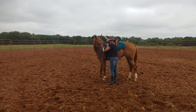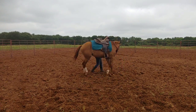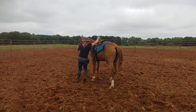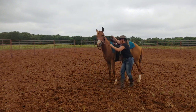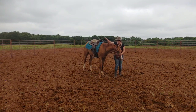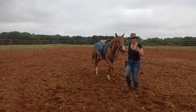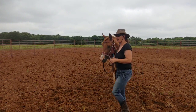I'll ask her again — a little bit more this time. Because I don't want this to be a whole fight with her. But just getting her to flex that head is the first step.